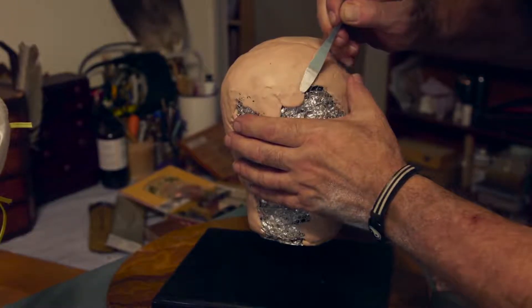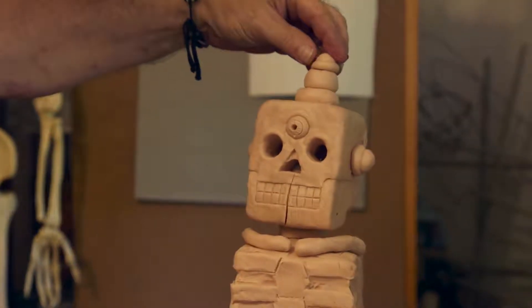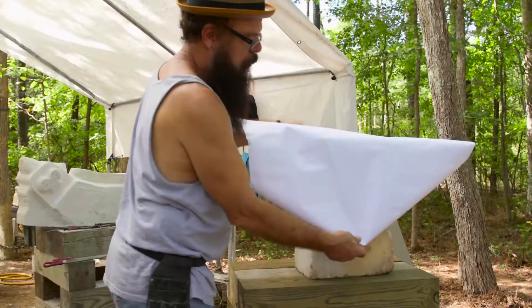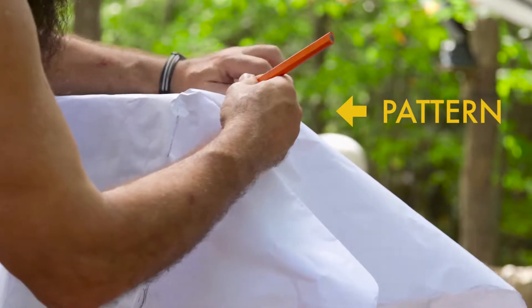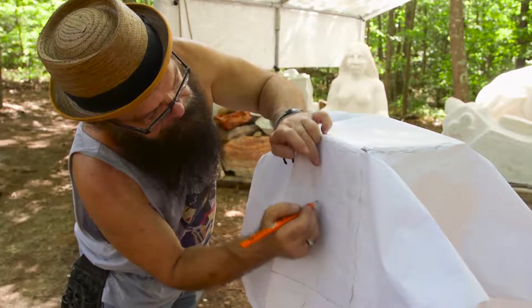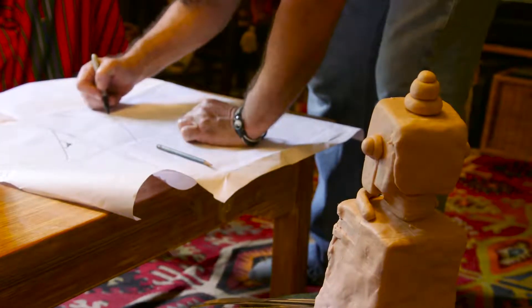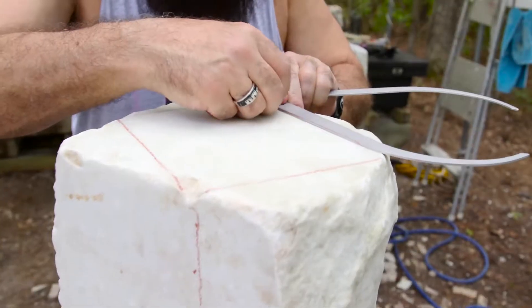A maquette is a scale model, meaning it is smaller than the future marble sculpture, but has the same proportions. After sculpting a maquette, the artist creates a pattern using a piece of paper. He places this directly on the marble to get the correct size. Then he draws details from the maquette onto the pattern, which he'll then transfer onto the stone.